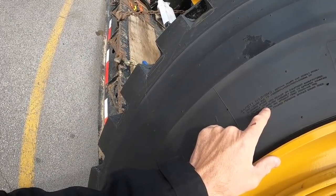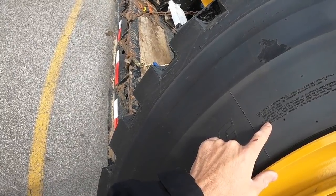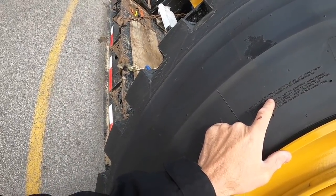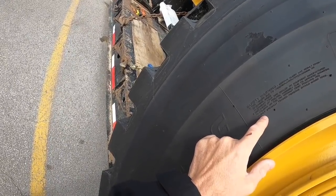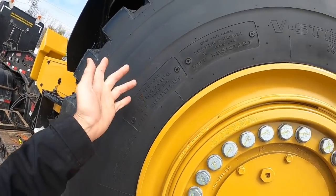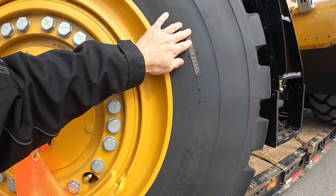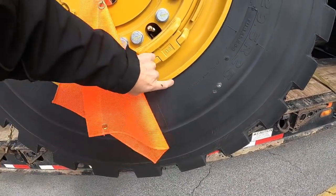There are warnings about explosion of tire and rim assembly due to improper mounting. Serious injury may result from tire failure due to under-inflation, overloading, or exceeding speed. Only specially trained persons should mount tires. It's a BS off-road cut-resistant V-steel radial, size 29.5 R25, made in Japan.